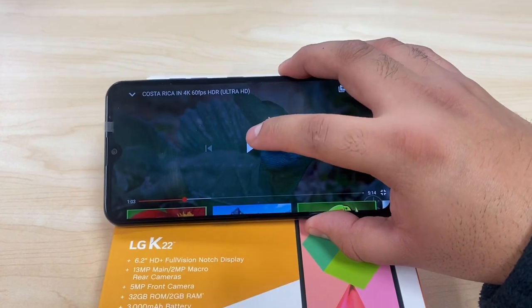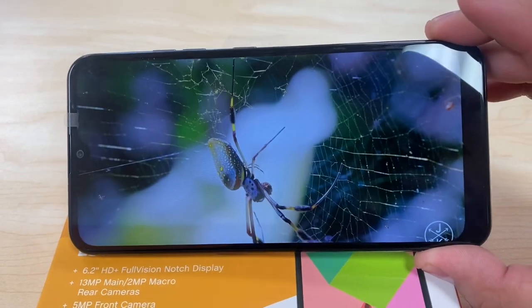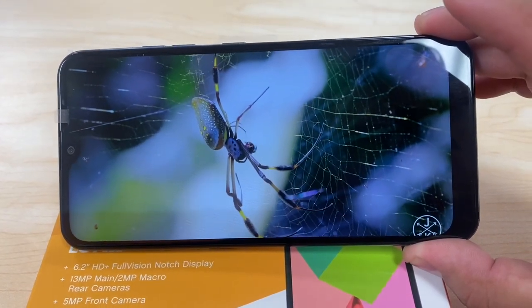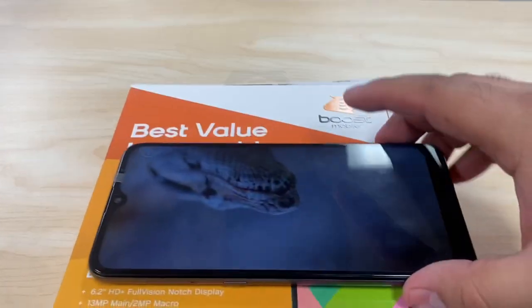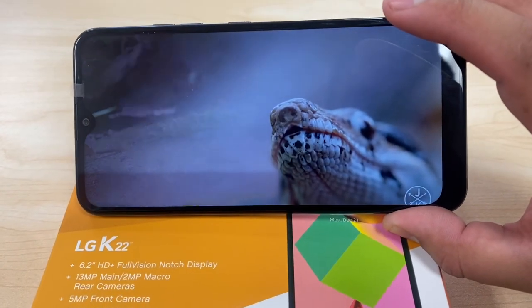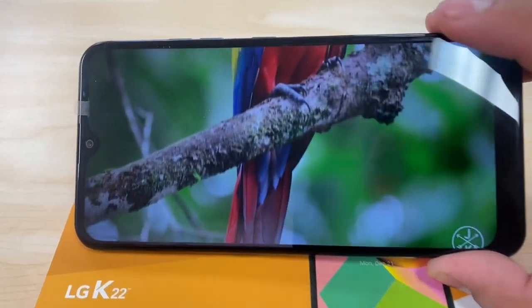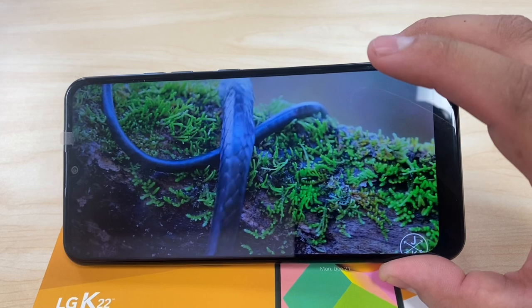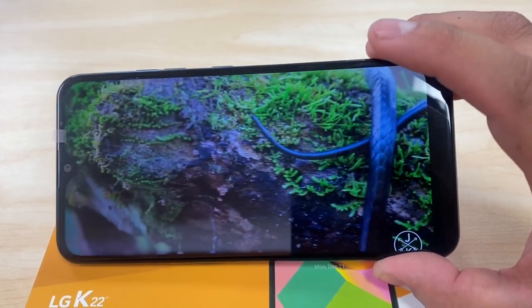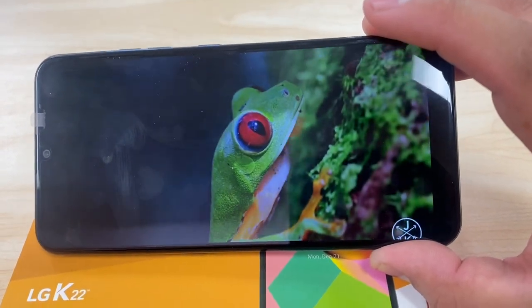Now let's test out the display and see how the colors look. You only get one speaker in the back. For $59 for a new customer, or free when you switch over, it's okay, but I would probably go with something else — something with a higher-end, faster processor and more RAM. The display is decent and does the job, but you can tell it's an entry-level device. Not mega HD or anything like that.